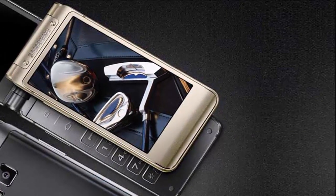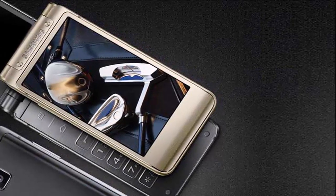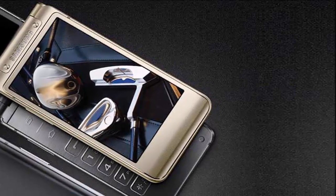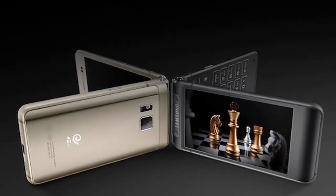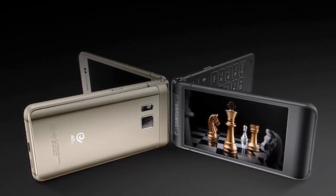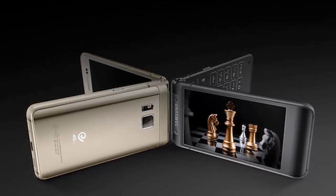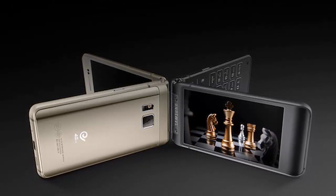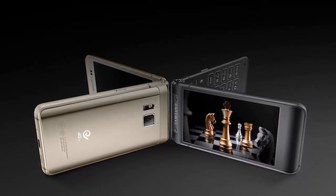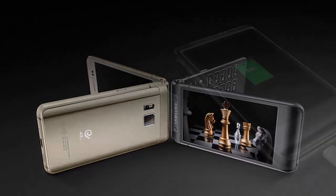The new flip phone sports a 16-megapixel rear camera with LED flash, while there is a 5-megapixel front-facing camera also on board. The camera sensors on the Samsung W2016 can be expected to pack the same sensors as the company's high-end handsets such as the Samsung Galaxy S6, Galaxy S6 Edge, and Galaxy Note 5.